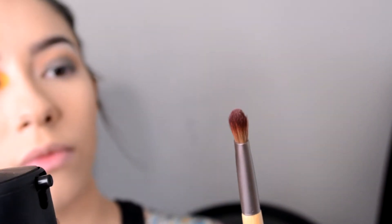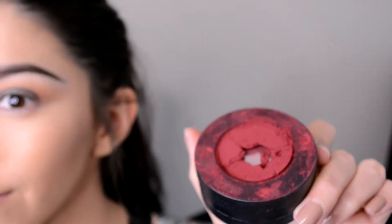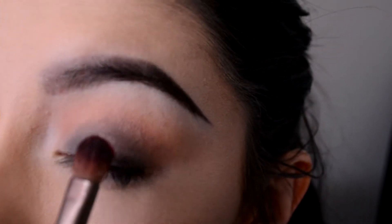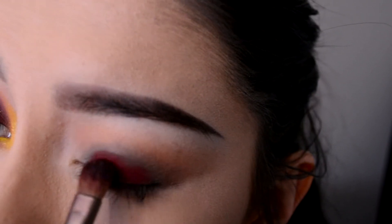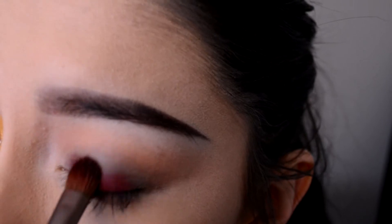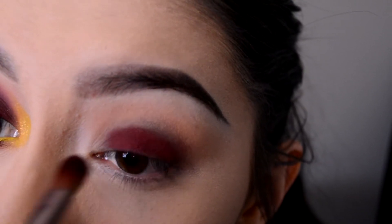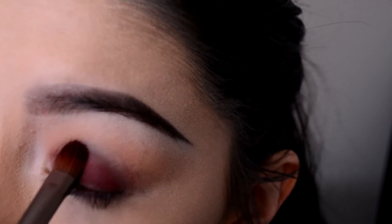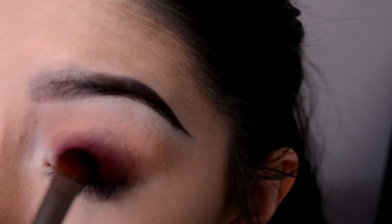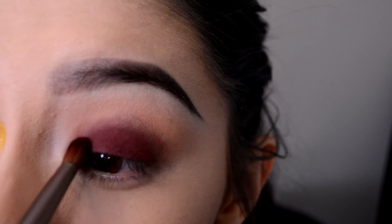Now I'm going to take this flat eyeshadow brush and spray it with MAC Fix Plus so it can pick up more pigment off the 'Lovesick' eyeshadow from the Melt Lovesick stack. I'm just patting it down on top of that black eyeliner all over my lid. I love that color — it has so much pigment and it's so beautiful.